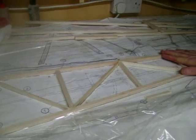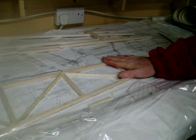Okay, today is the start of the fuselage, or the rear of the fuselage as I say. As you can see, I've made a start — this is the first side.